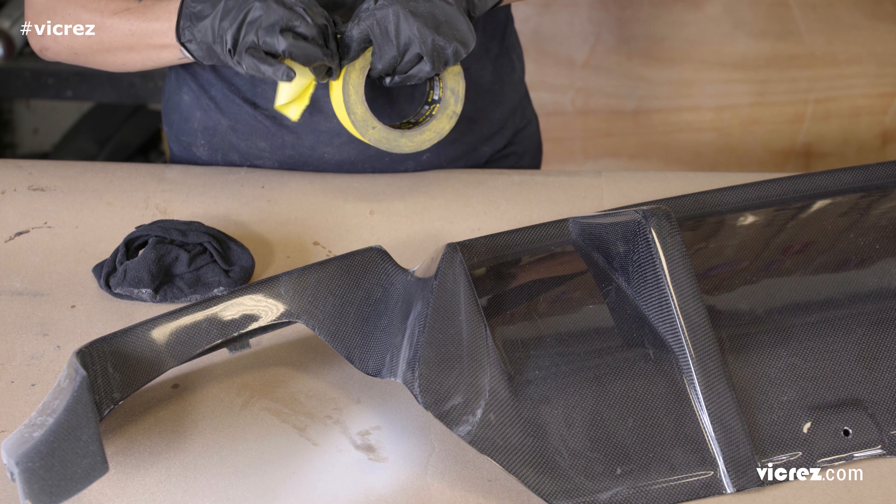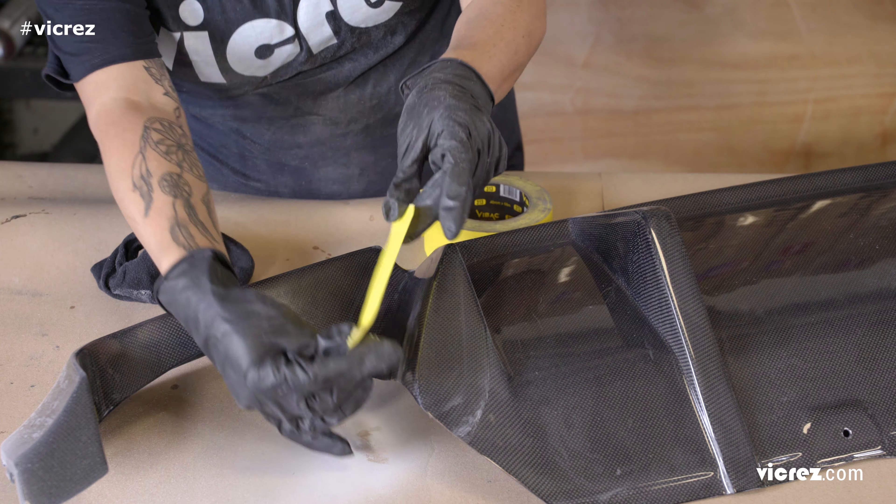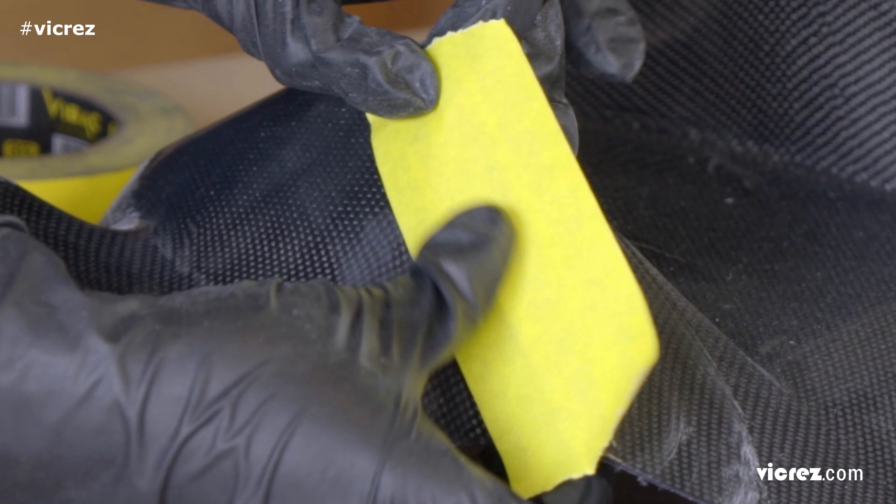Next, we are going to tape the area with painter's tape so the resin doesn't spill onto the other parts of the diffuser.